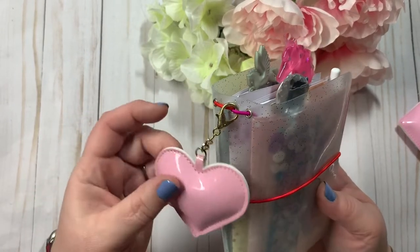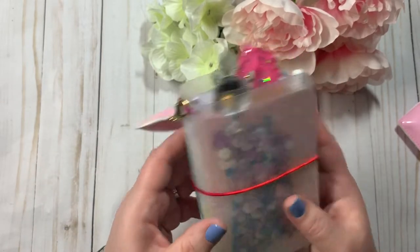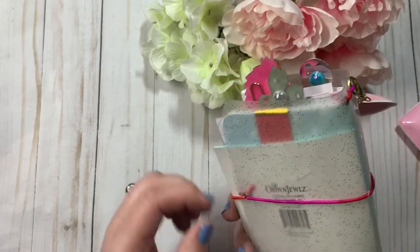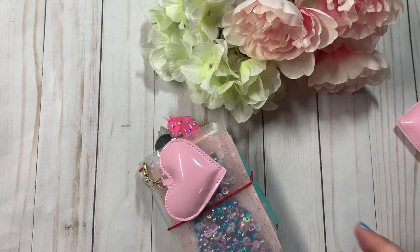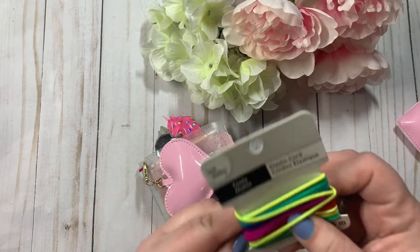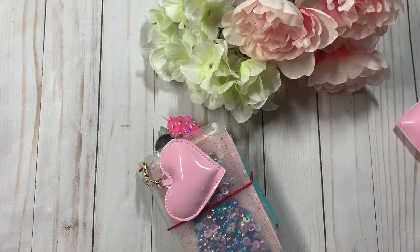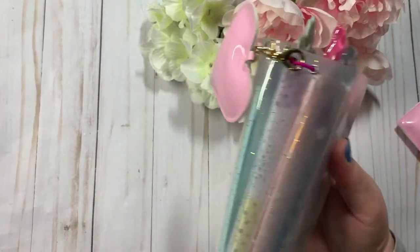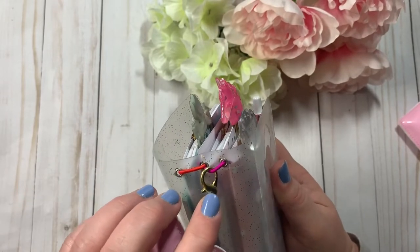They have this pink pleather heart right here with the gold lobster clasp. This band is all one band, but it is a rainbow color — this elastic. It's just all one color, really cute. So that's what I used for the binding.